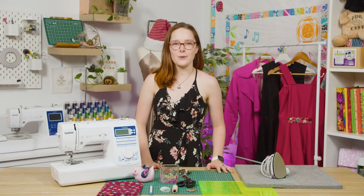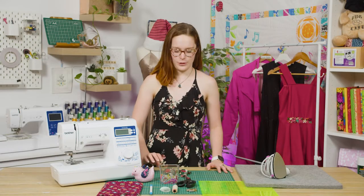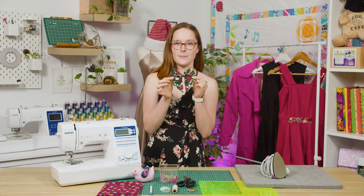Hi everyone, it's Riley from Echidna Sewing here. Welcome back — today I'm going to show you how to make these super cute Christmas bows.